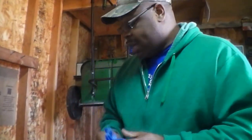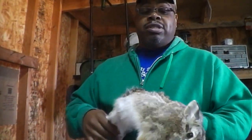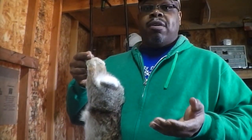So we're going to get to the rabbit now. This is a rabbit that I shot yesterday. I had him in the garage so he's good and cold — he's fresh. I'm not worried about him spoiling or anything like that. So this is what we're going to be doing today on Don Outdoor Adventures.